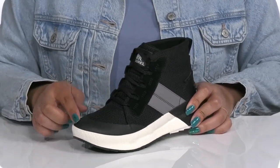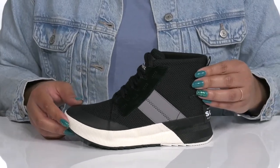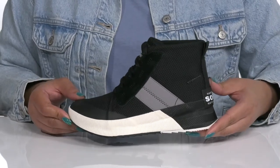They have a rubber overlay at the toe for added protection and durability, with other textures and colors for added style. They're also 100% waterproof, so you can stay fresh and dry all season long.